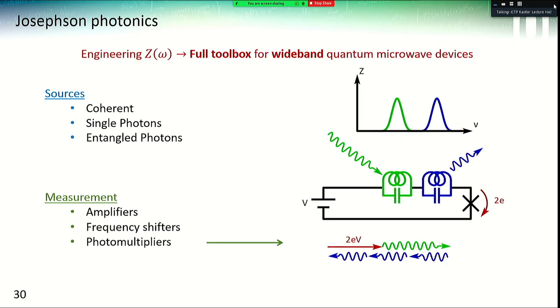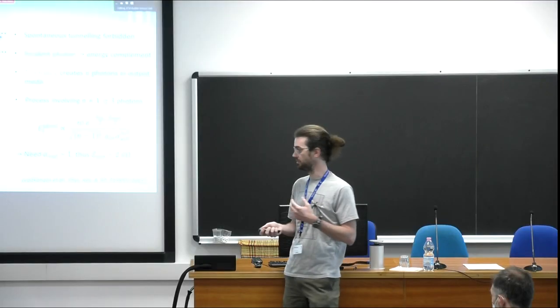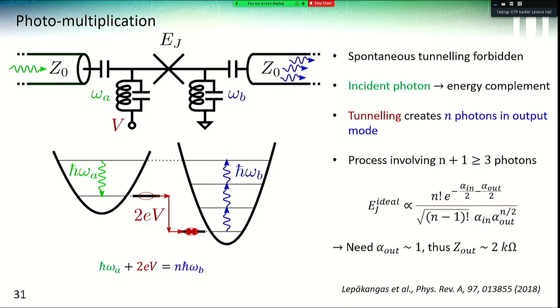I will now talk about the other device we're making in Sherbrooke: a photomultiplier. It can be exactly the same chip as the amplifier, but used slightly differently. We still use two different modes in the environment, but we bias the junction so that the energy 2eV plus an incoming photon equals the energy of several output photons in the output mode — basically frequency conversion. If we choose the parameters correctly, theoretically we should have no spontaneous emission, since the value 2eV is not equal to any of the modes itself; it needs the complementary energy from an incident photon to create several photons in the output mode.